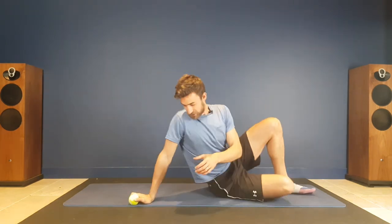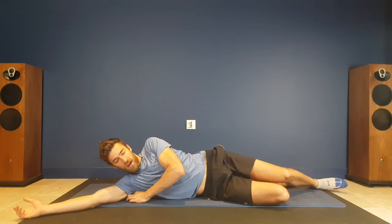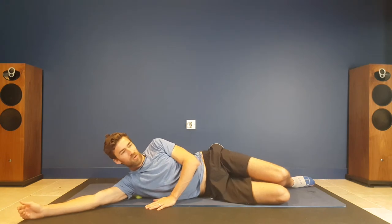So what we're going to do is simply come onto our side here, and I'm going to put my right arm up above my head, and we're just going to use my body weight here just to feel and use that spot.